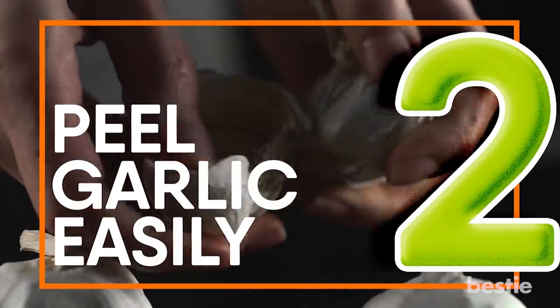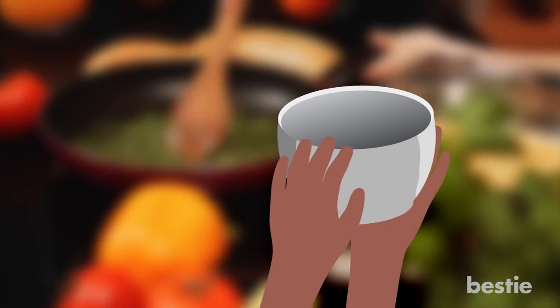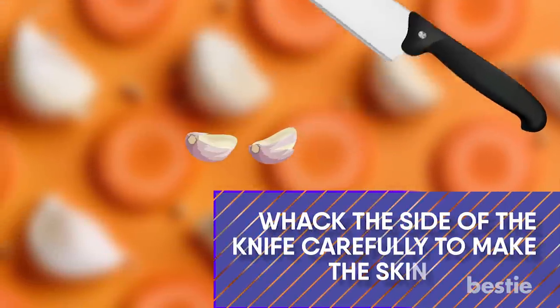Peel Garlic Easily. Shake garlic cloves in a metal bowl for instant peeling. For just a few, sit your knife on them and whack the side of the knife carefully to make sure the skin is loose.